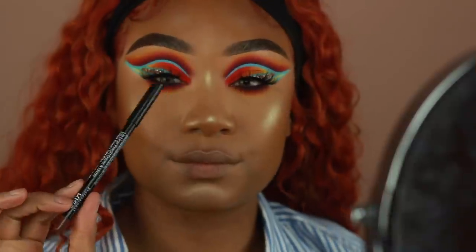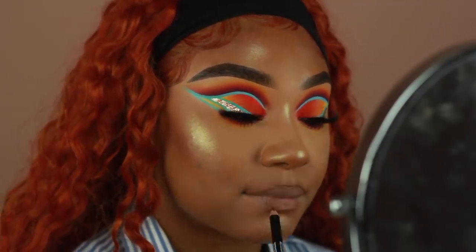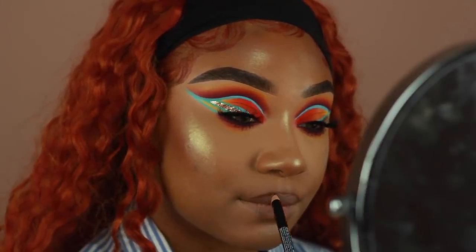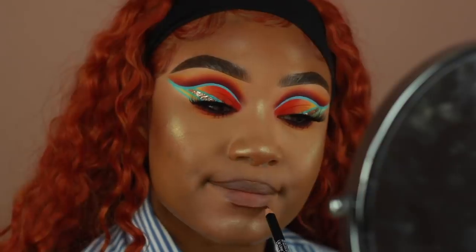Then last but not least, I'm going to go ahead and start working on my lips. I'm lining my lips first using a brown lip pencil from Kiss New York — this is one of my favorite lip liners at the moment. It's just one of those basic browns that you like to have in your kit for nude lip looks, so I'm going to go ahead and line my lips first with that.